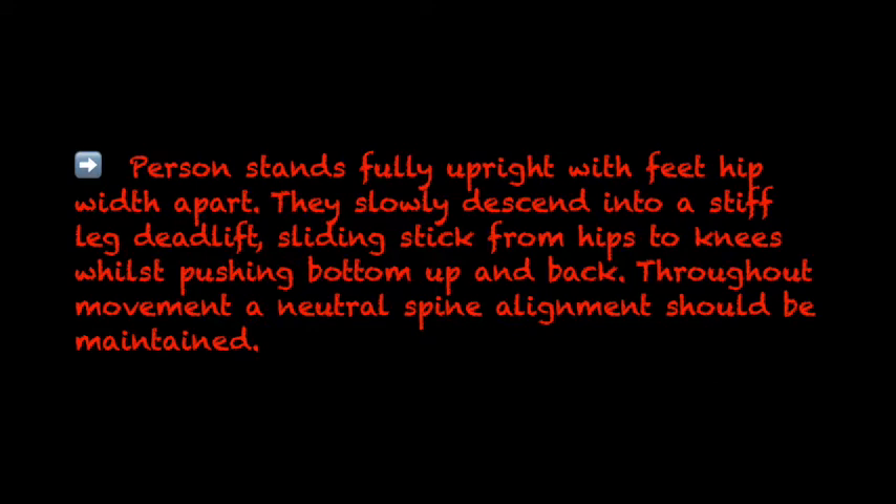The person stands fully upright with feet hip-width apart. They slowly descend to a stiff leg deadlift, sliding the stick from hips to knees whilst pushing the bottom up and back. Throughout the movement, a neutral spine alignment should be maintained.